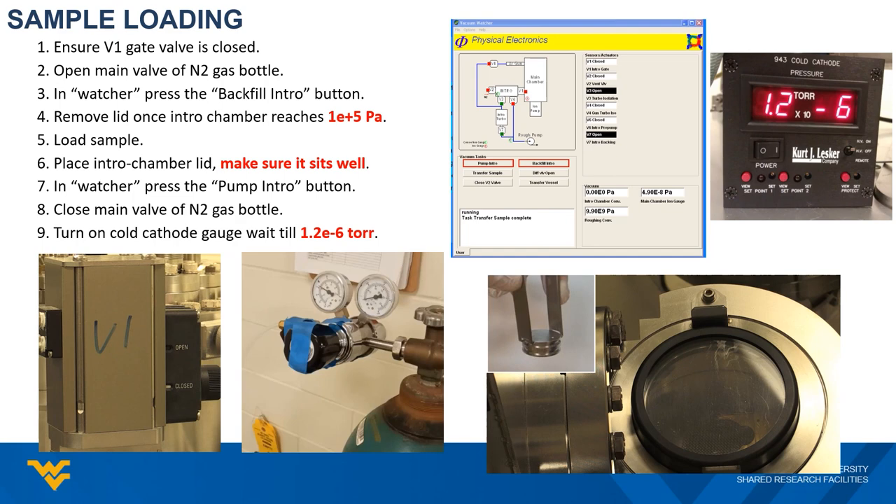Next, let's go through the sample loading procedure. The basic idea is to open the sample introduction chamber, put your sample in, then seal it and let it pump down. First, check the valve position of the gate valve between the intro chamber and the main chamber. Make sure the valve is physically closed, indicated by the white mark. You do not want to accidentally vent the whole chamber if that valve is left open.